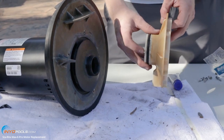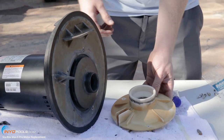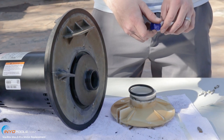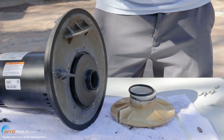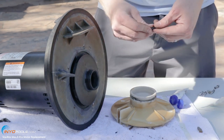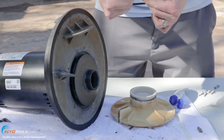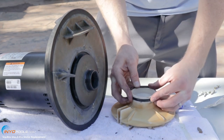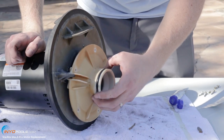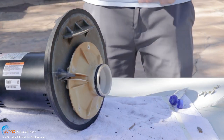Before you put the diffuser back on, you want to replace the diffuser o-ring. Take the old one off and get the new one. Put some silicone or Teflon lubricant on the o-ring — you don't need a lot, just enough to make the o-ring shiny. A pea-size amount is enough. Slide that on the diffuser, pop the diffuser in place, and get the diffuser screws and tighten those.